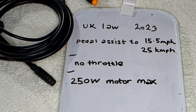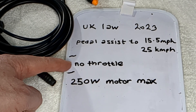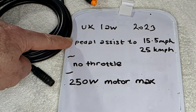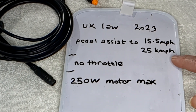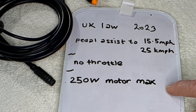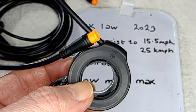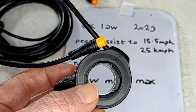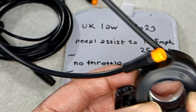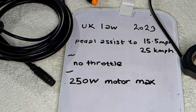This is my understanding of UK law 2023, although I may be wrong: you can't have a throttle, it's got to be pedal assist only, and only up to 25 kilometers an hour maximum, after which it should cut out. You can only have a motor up to 250 watts. So they give me a throttle which is about six miles an hour max, but my understanding is it's illegal in the UK anyway - please check for yourself.